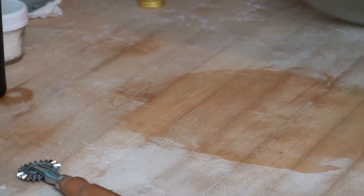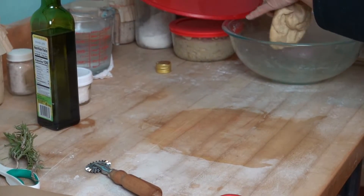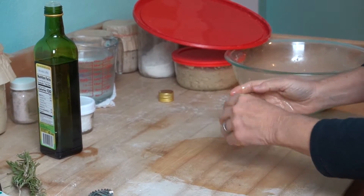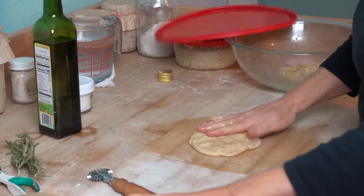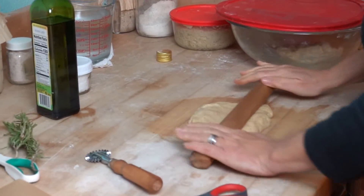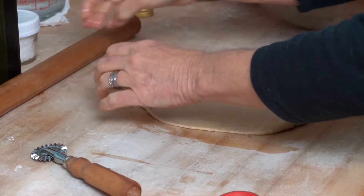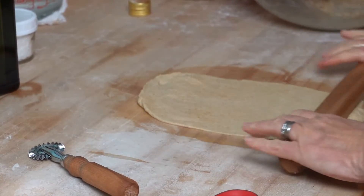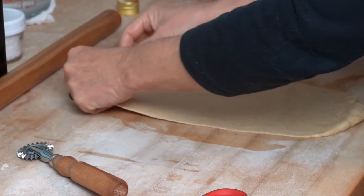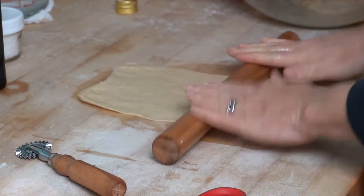Here's our dough — we used the einkorn flour. I'm going to half it because I'm going to put rosemary in the other half. I just use a wooden dowel to roll them out. We want it to be very thin if you want crisp crackers; if you want them to be kind of puffy, leave them a little thicker.